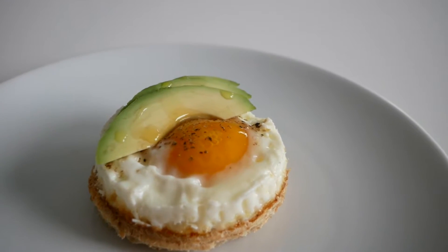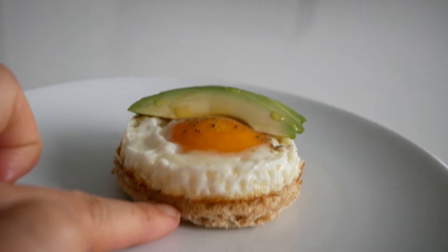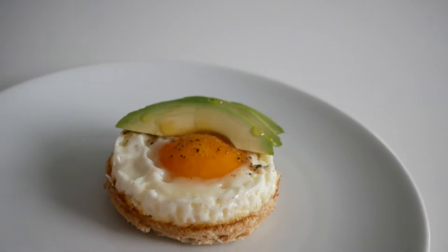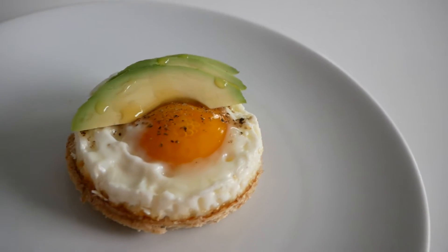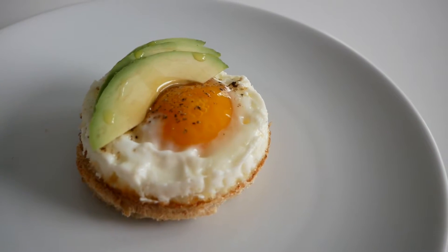What I did here is take the egg and punch it out, then punch out a piece of toast right underneath the same size using the egg cutter, and then sliced a little bit of avocado, drizzled it with olive oil, a little bit of salt and fresh cracked pepper.